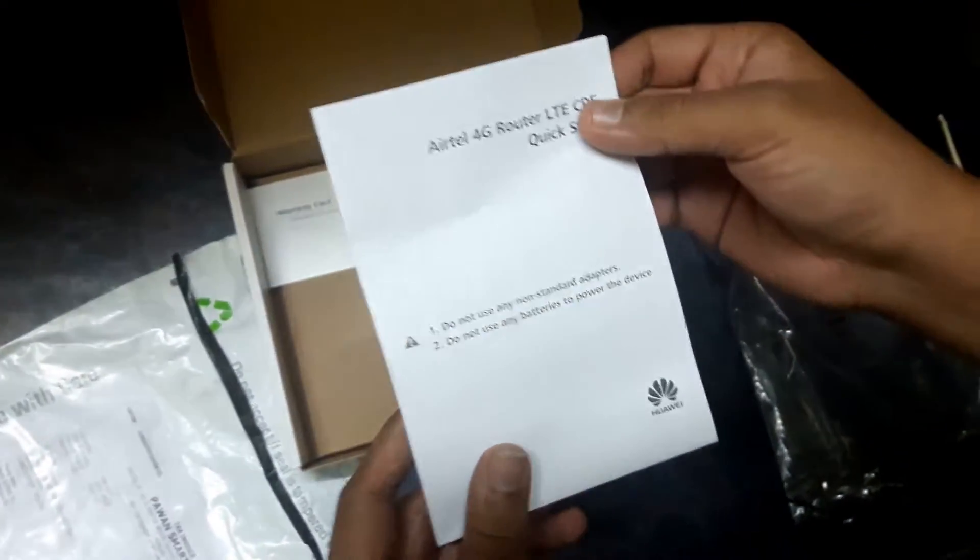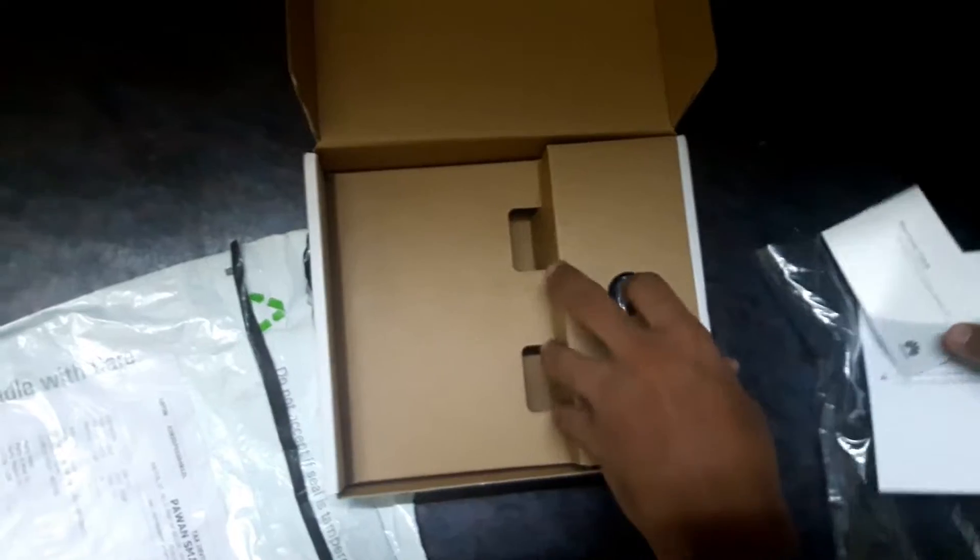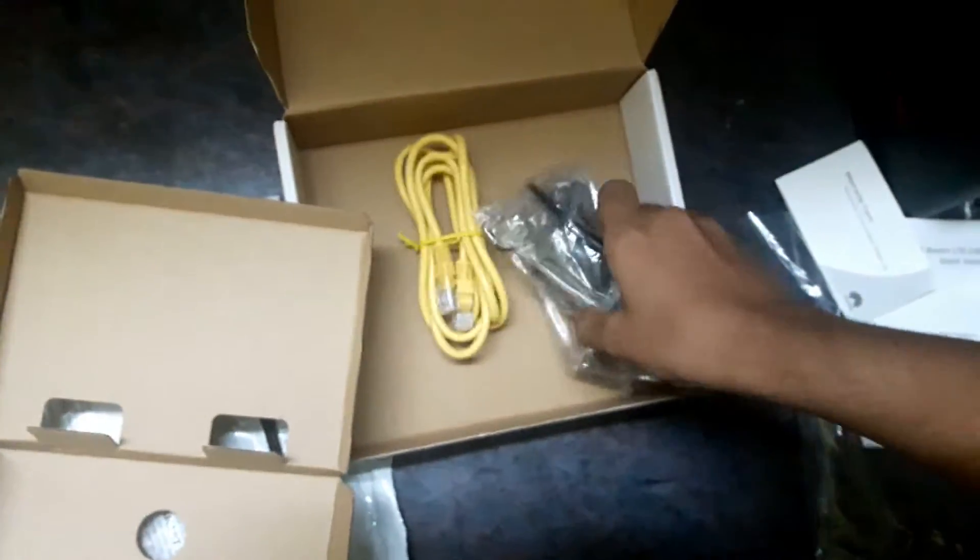Apart from the router, we have a quick start manual and a warranty card. Opening the box further, we find an adapter for the router.